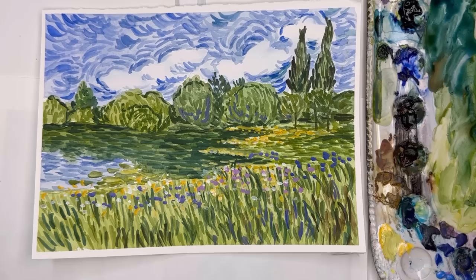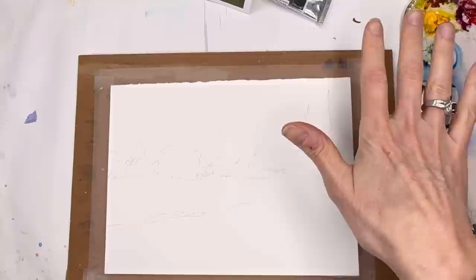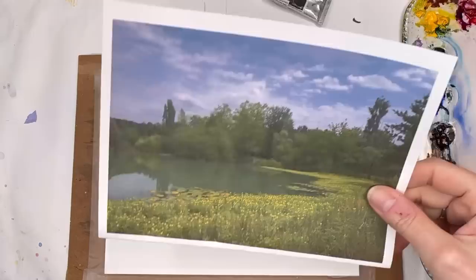Without further ado, let's get painting like Van Gogh. Let me go over supplies. I'm using a piece of Fabriano 100% cotton cold-pressed paper that I removed from a block because I like the bright white of the paper. I'll be playing around with Princeton 12 Aqua Elite and Princeton 10 Velvet Touch series brushes. I gave you a reference photo and just sketched in roughly where the pond is and the trees — it doesn't have to be perfect.